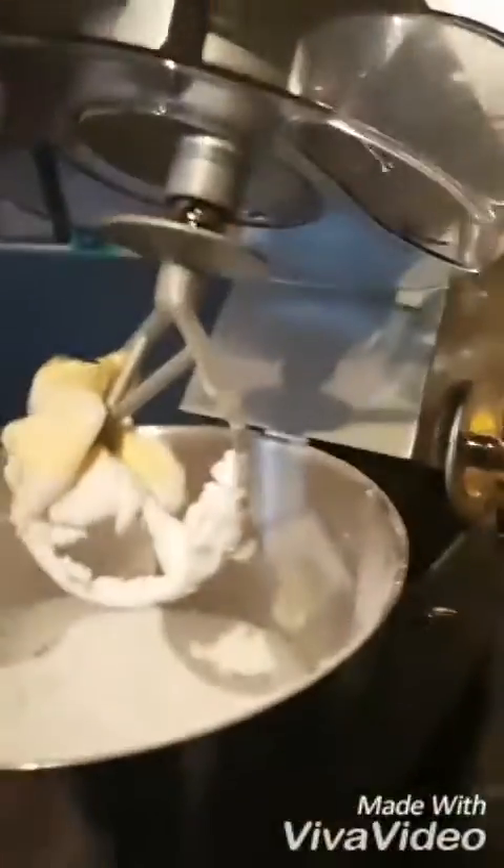It should look like this, and then you're meant to mix it. You can also do this by hand — you don't need a stand mixer — but I prefer to use one because it's faster, easier, and less messy.